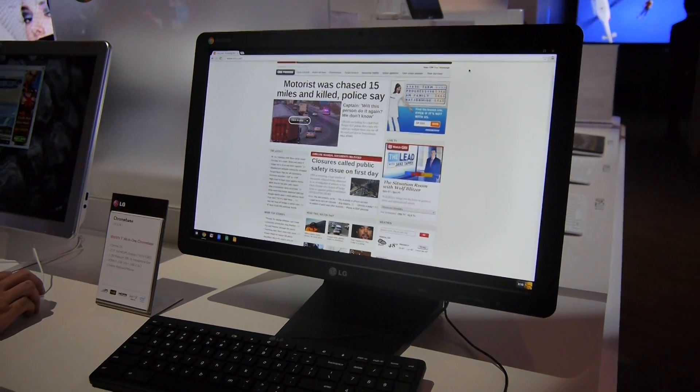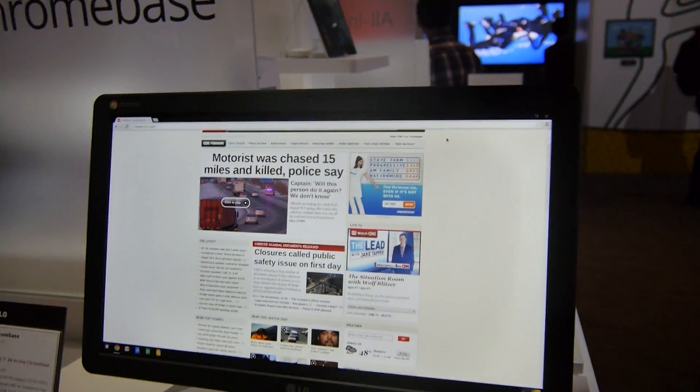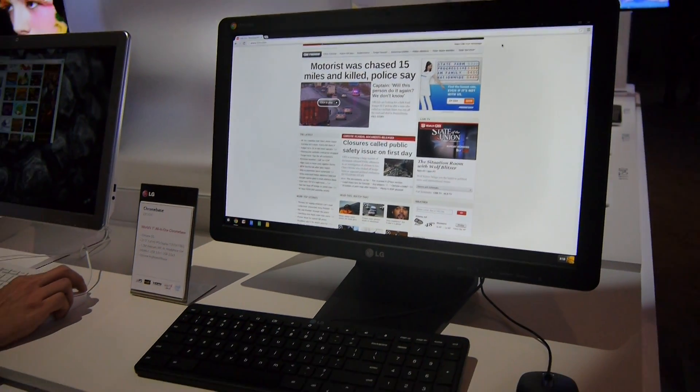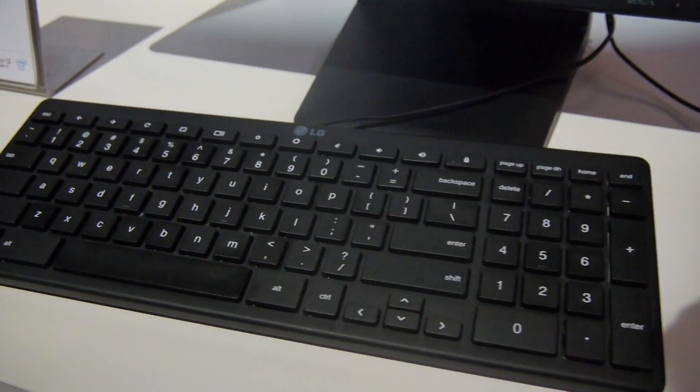It has a 21.5-inch Full HD screen, which is matte. A 1.3-megapixel camera is built in on the top, and there are a few ports like USB 3.0 and 2.0 on the back. A keyboard and mouse are also included inside the box when you buy one.